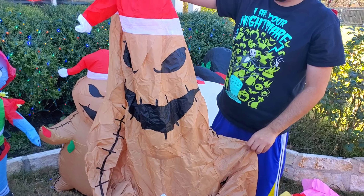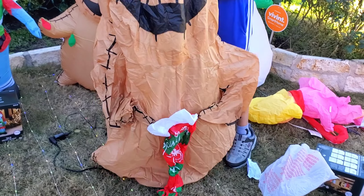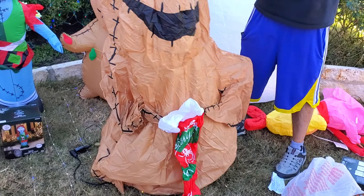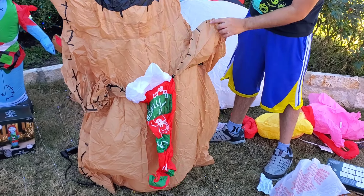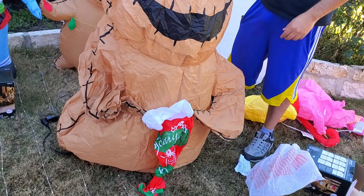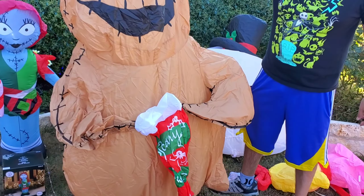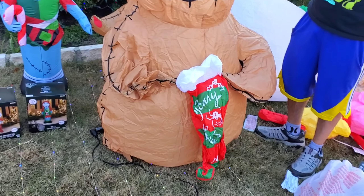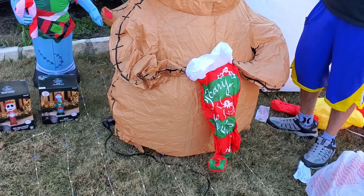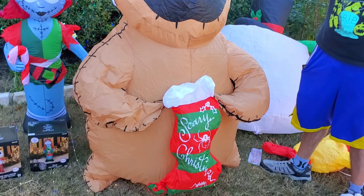We like to get Nightmare Before Christmas inflatables — they're usually very popular, a fan favorite. There goes Oogie Boogie inflating. Remember, these don't have base fans, they have regular fans, so they take a little bit of time. Oogie Boogie is pretty wide — yeah, he is a lot wider.